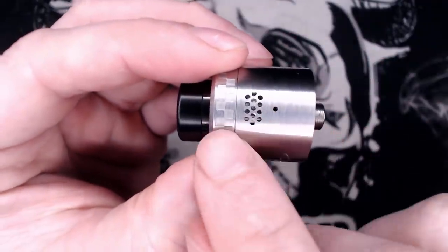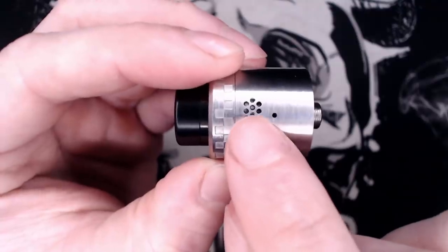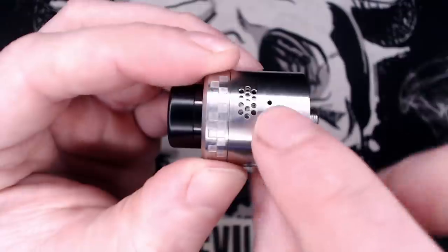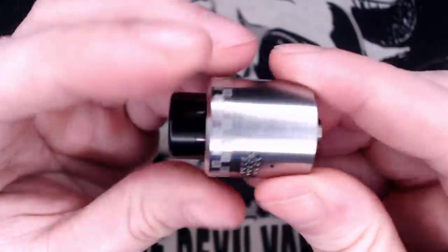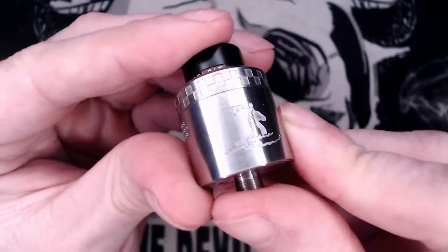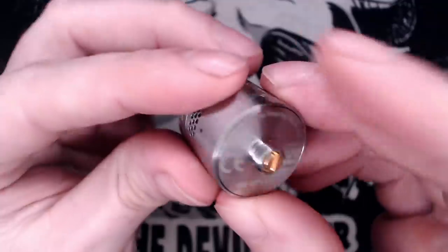If you look at the centre there you have got your airflow holes — 13 holes on one side, and that is repeated on the other side. On the back there's nothing. On the front you have got the Kelpie logo which is a castle, a little horse's head, and some water.